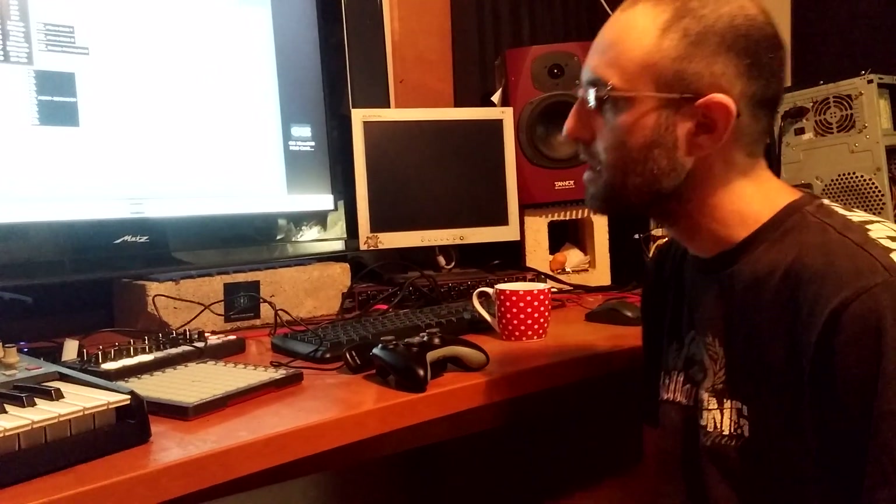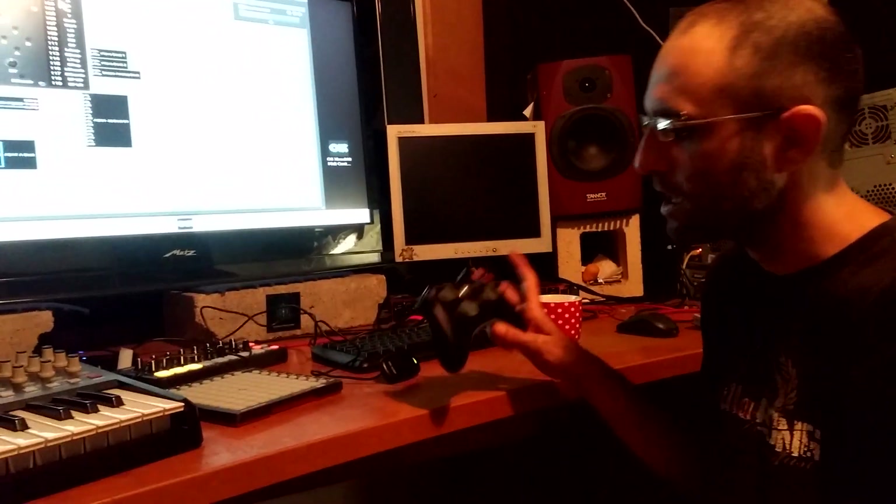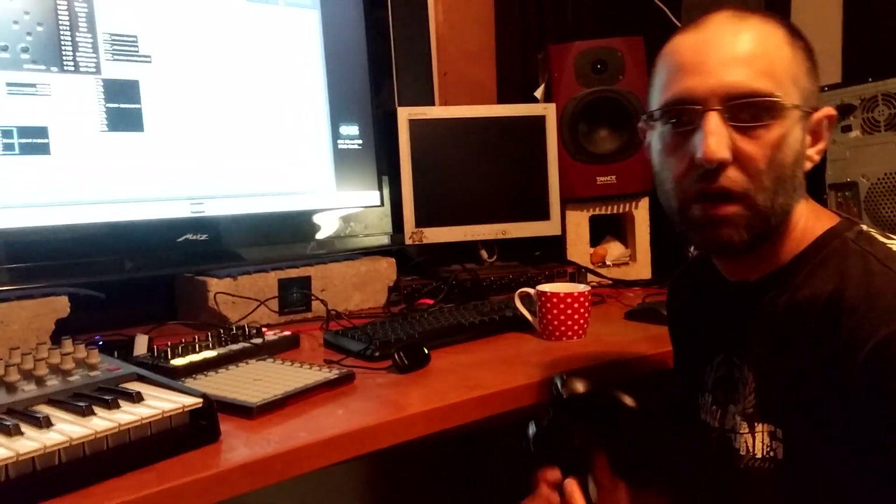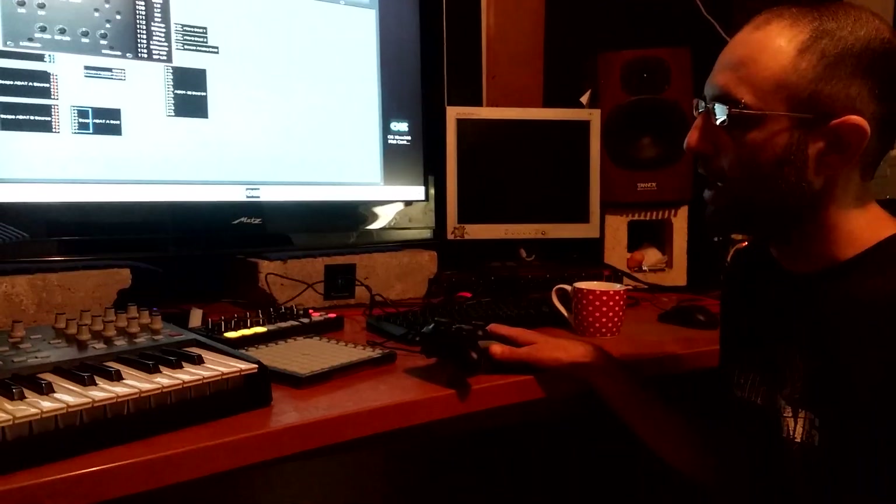We're here from Ocean Swift Synthesis, and today I want to show you our Xbox 360 MIDI controller — a little bit about how it works, how to set it up, what you can do with it, and of course where to grab it and how we're offering it through our website.